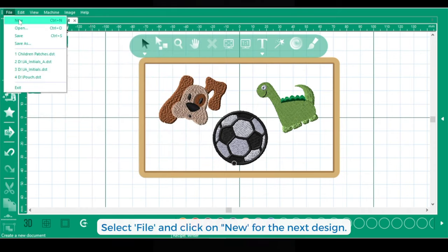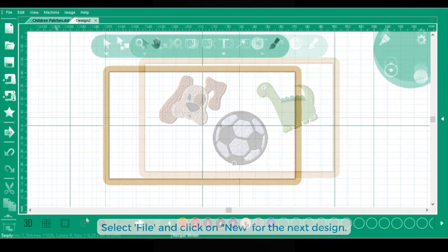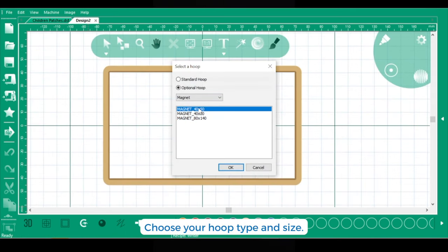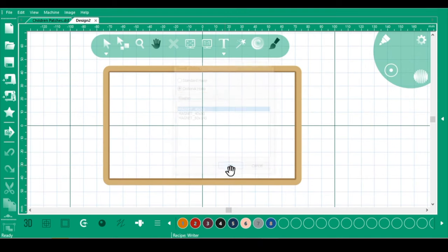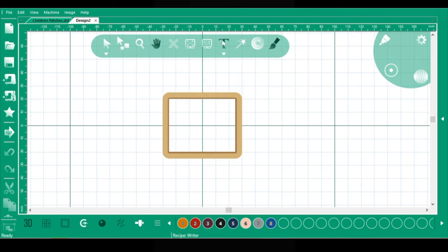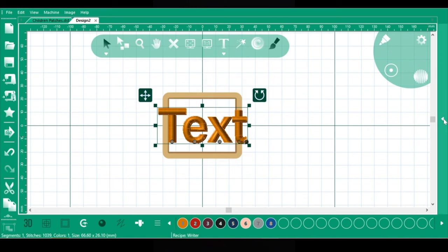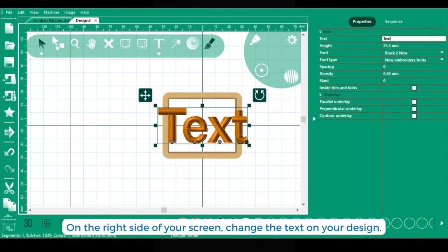This is an optional step. If you would like to add additional designs, go to File then New. I'm choosing a smaller magnetic frame to add initials. To add text, click the T on the toolbar and type in the initials. I added a little bit more spacing and resized to fit.